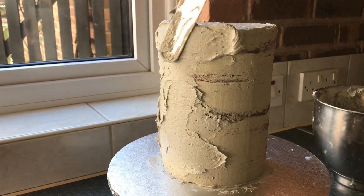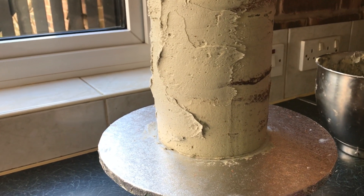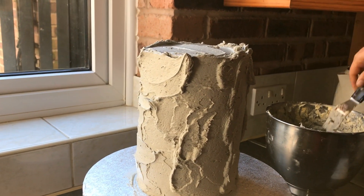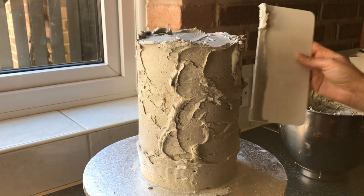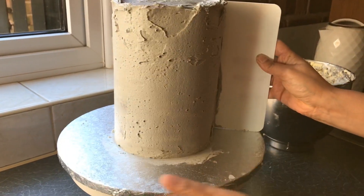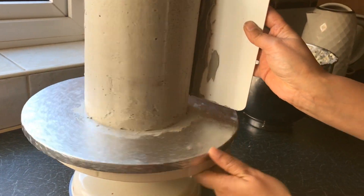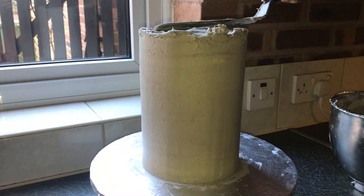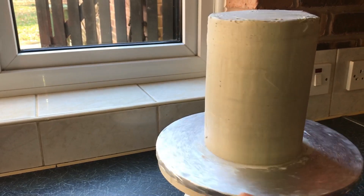I'm applying the buttercream all around the cake and on top as well. The color I chose to cover the cake is gray — you can use whatever color you wish. Now I'm using my side scraper again, smoothing the sides and taking any excess off. I'm also doing the top of the cake and then popping it in the fridge for another hour so the buttercream is nice and set.